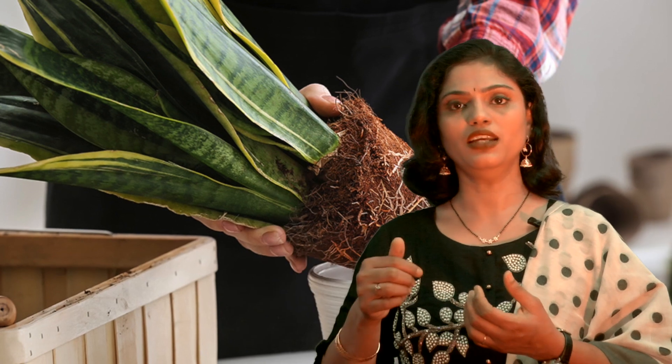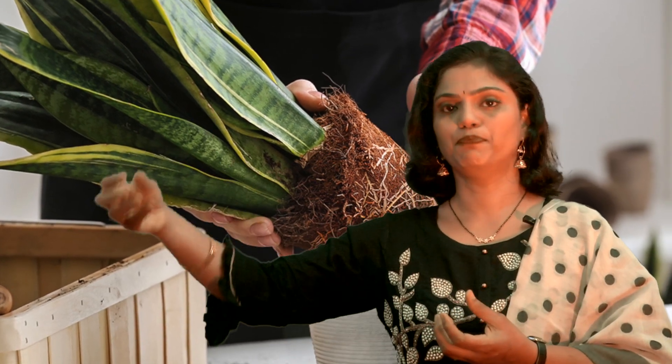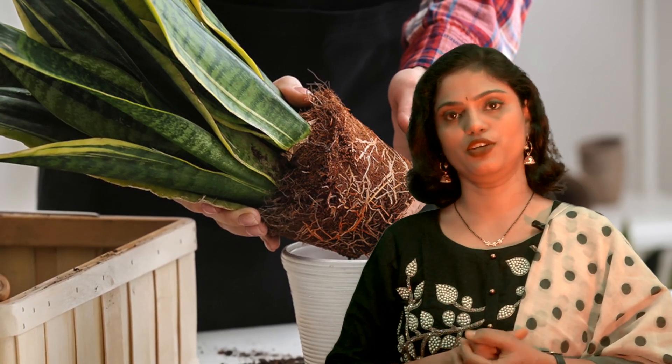Another popular variety is the cylinder snake plant, which has very long needle-like leaves, completely green in color. The variety commonly seen in households is called Laurenti — it has thick green leaves with yellow margins that add a lot of beauty. The only hitch with the Laurenti variety is it cannot be grown from a leaf cutting; you necessarily have to take the plant along with its roots and pot it, otherwise the leaves will grow green instead of developing the yellow margins.